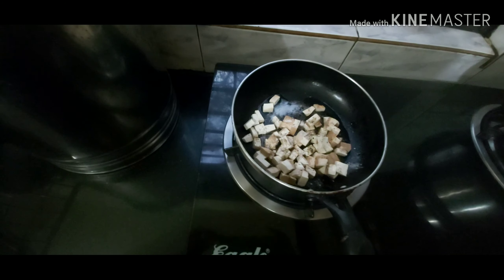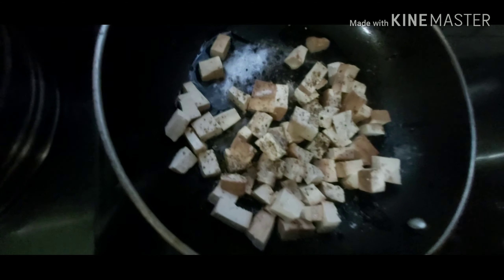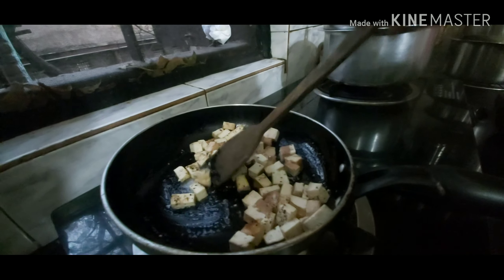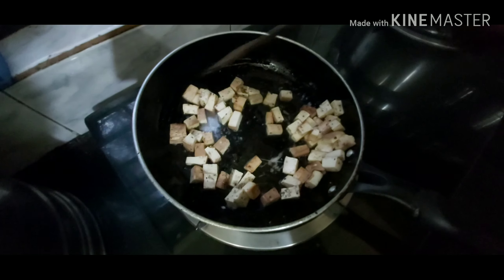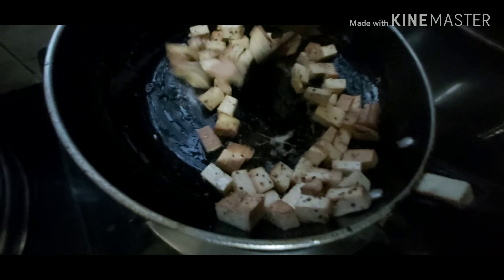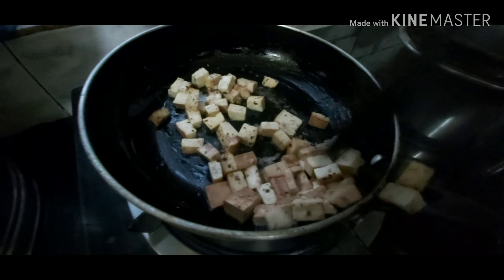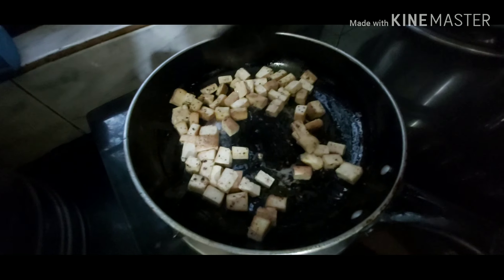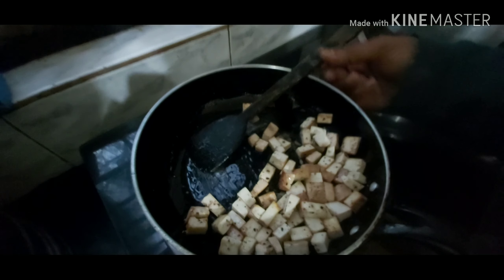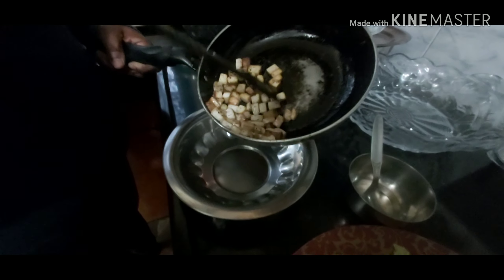We add some salt — just a bit, because this tofu isn't pre-salted, but regular smoked tofu doesn't really need much salt anyways. Now we stir it. It smells divine, so make sure you roast it fairly well but not too much. Once it's crispy on the outside and soft on the inside, we're done. So now we've got our smoked tofu all nicely roasted.